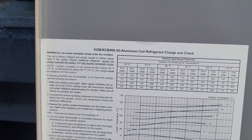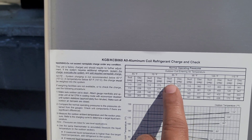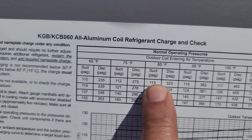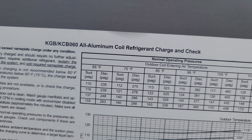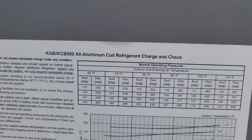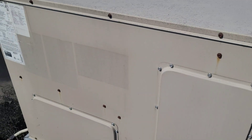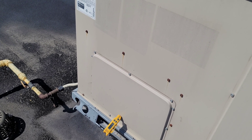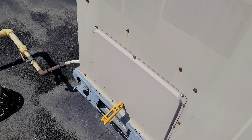I think our unit is working as per the first column here — 103/323 — or we can simply charge the system by weight. Our system had just a little bit of refrigerant remaining inside the circuit, so we followed that spec.